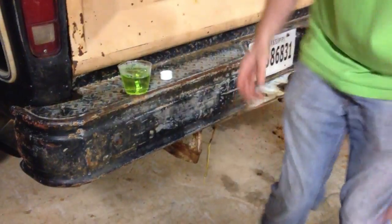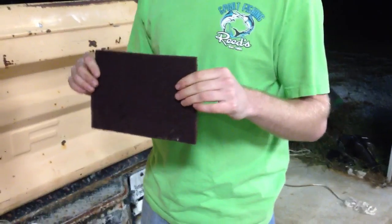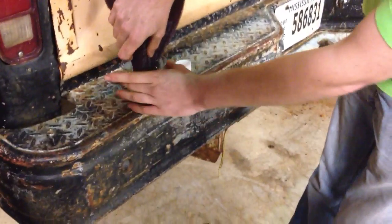It's good to use rubber gloves, but seeing as how I don't have any, I'm not. So take a Scotch-Brite pad — these can be had at Walmart or any other place like that. Dip it in here like such.